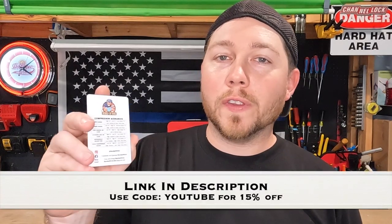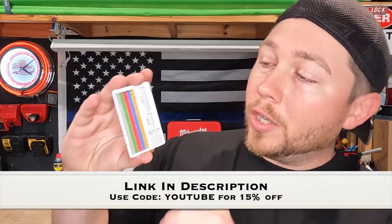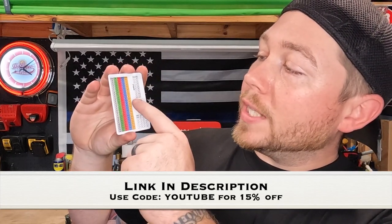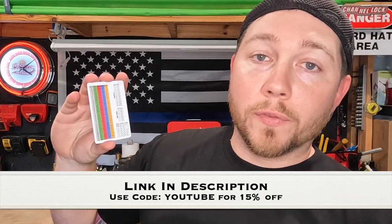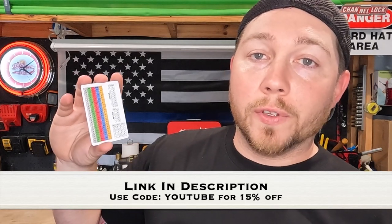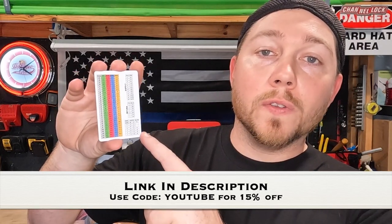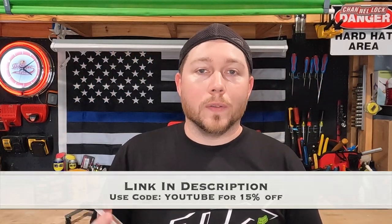I want to talk to you about the World of HVAC quick reference card — a card I created for all techs in the field. On the front, it has compressor scenarios, so if you ever get tripped up for whatever reason, reference this card and it might help you figure out what's going on with your system. On the back, you have a PT chart for R22, 410A, 134A, and 404A. You also have supply CFM you can reference for ductwork, return square inches for all returns and filter sizes, and our most common used electrical reference guide so you can always see exactly what amperage and what wire to use.